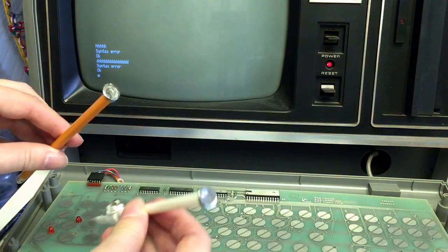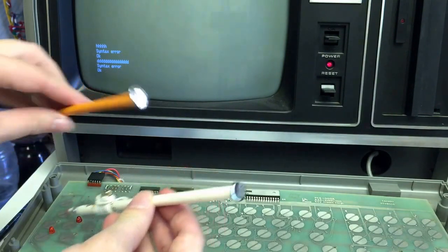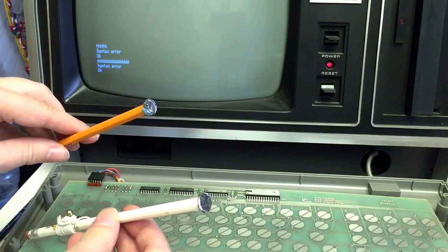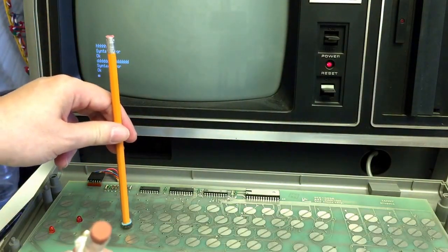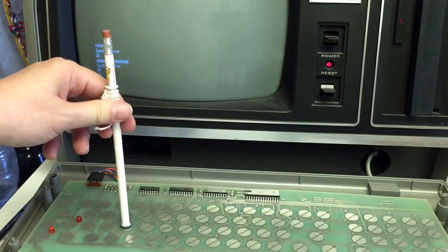So this is kind of interesting. On this one I have the Mylar pad from one of the keys that work, and on this one I have the Mylar pad from the D key, which doesn't work. And if I poke it on here, it doesn't type at all. But if I take this one, it does work.